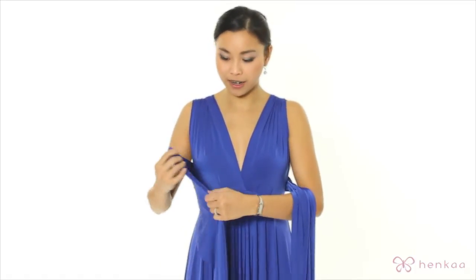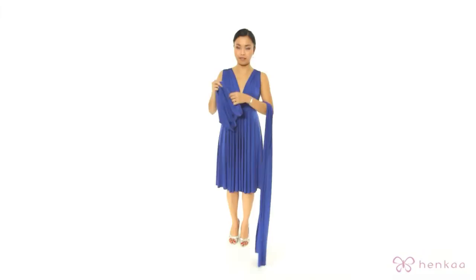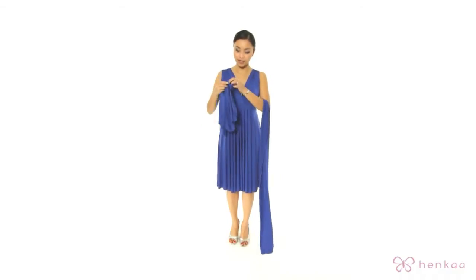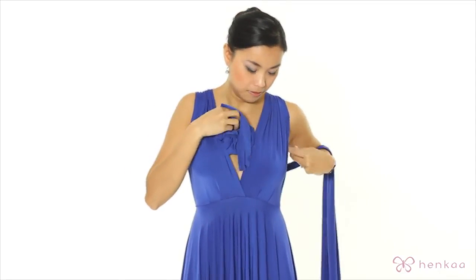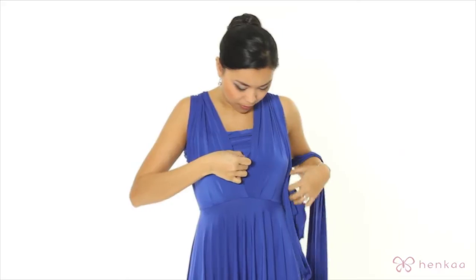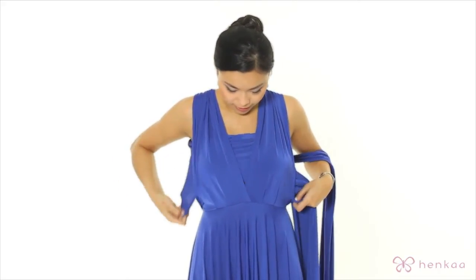I'm going to hold this one strap with this arm here to keep the weight on here while I take the other strap and create the faux tube look. How you do this is you want to feed it through the inside of the dress straps here. Take that and then you want to pull this over your chest to adjust it.